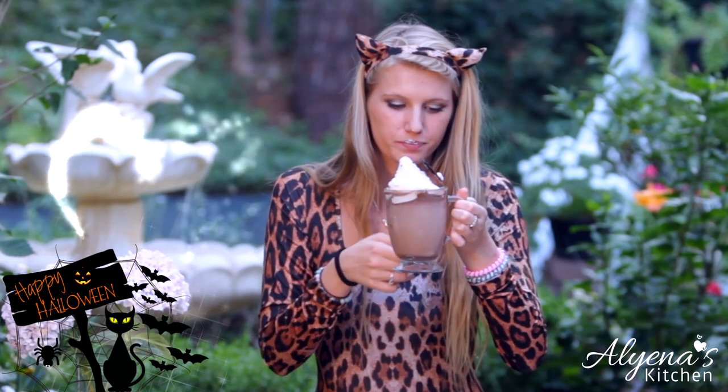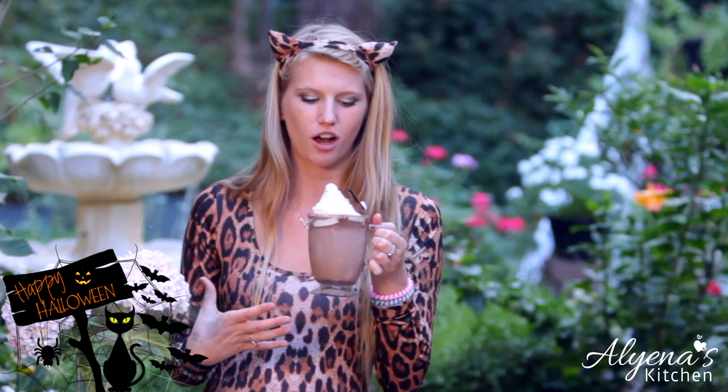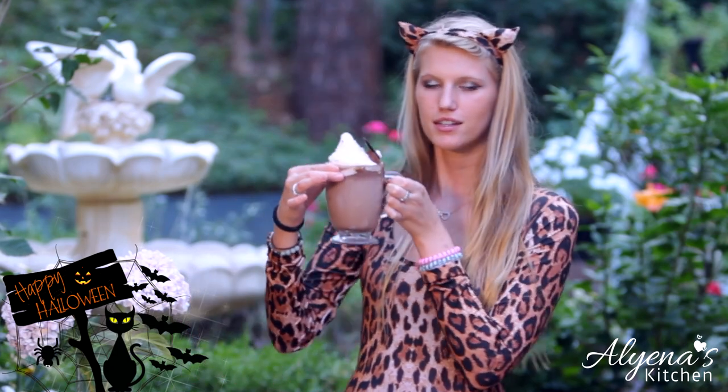Oh no, I'm spilling — but that's natural, I always spill something. That's so good though. I love using Nutella because you get that little kick of hazelnut in the hot chocolate, and with that fresh whipped cream it's so delicious. I absolutely love this and I think it's nice and Halloweeny. And here we have our little bat.